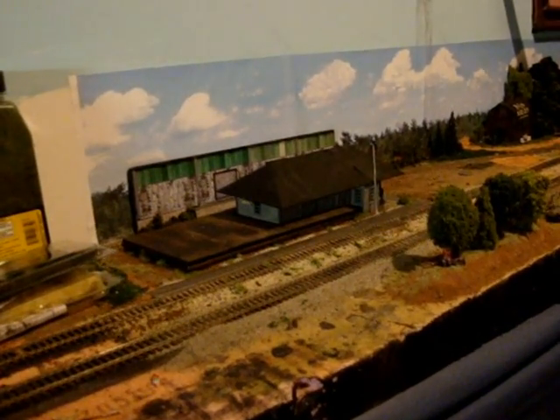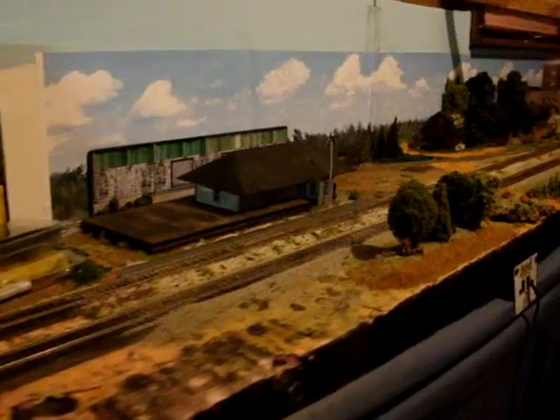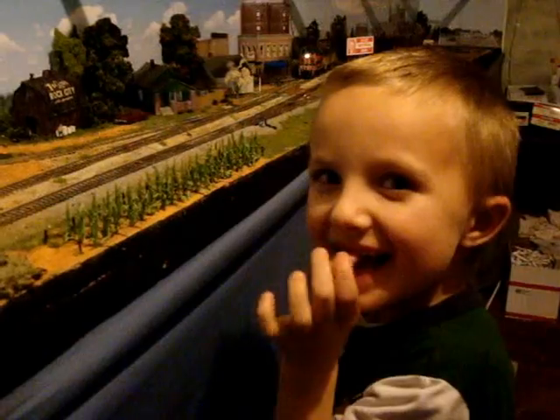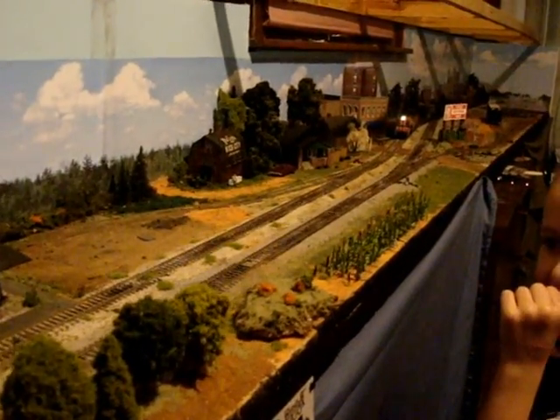All right guys, welcome back to the layout. This is going to be update number 5 on the HO Scale Alabama Central. Today I've got my engineer trainee working with me today, Mr. John Nicholas. Say hey to everybody. He's going to be operating the trains for us today and I'm going to give you a brief tour of the updates that I've done.